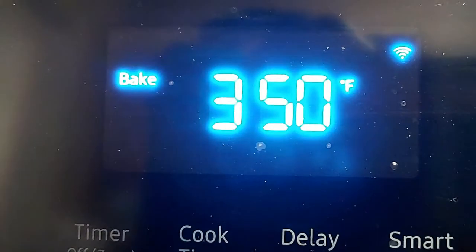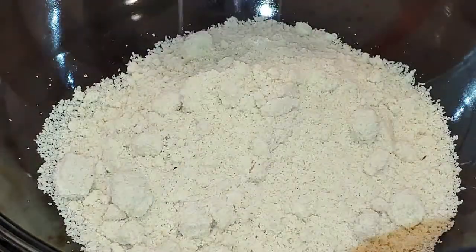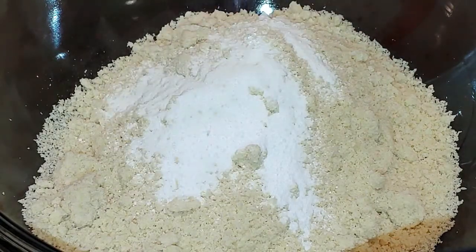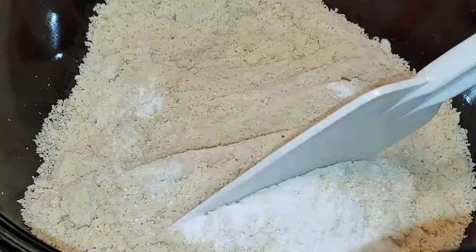Let's jump in. We're going to start off preheating our oven to 350. Take a medium-size mixing bowl and add in some almond flour, Splenda, and a little bit of salt. You want to mix that together and make sure there are no clumps — make sure it's just really smooth.